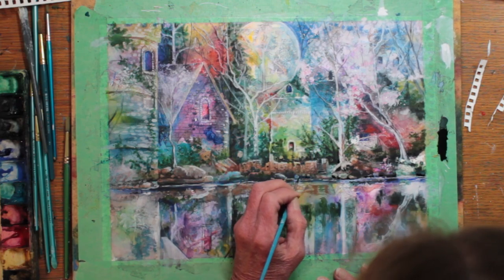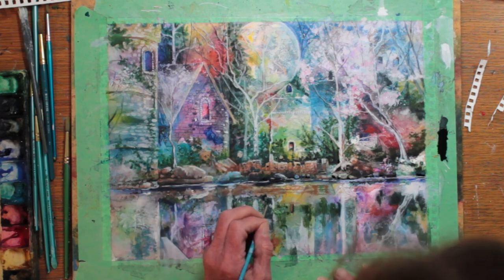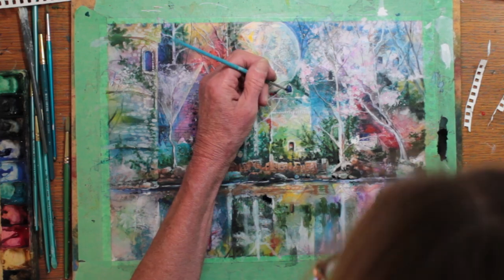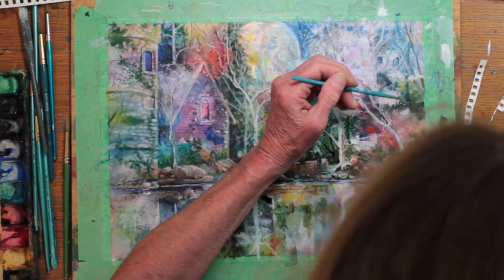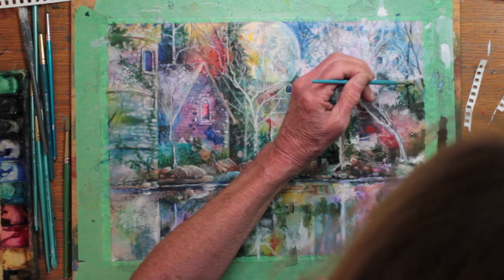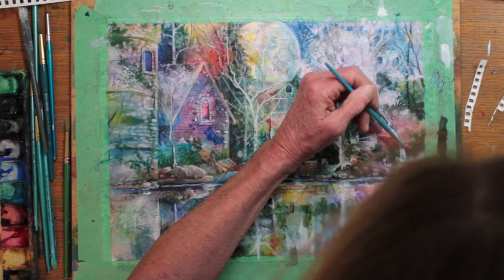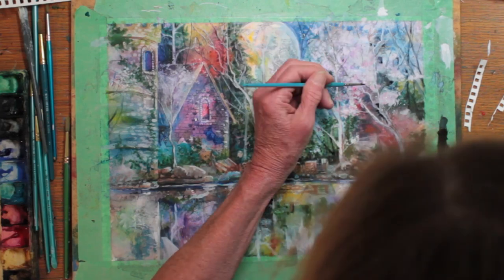It's also interesting that this was done in a fast-forward type of mode, but the actual painting took me several weeks with many hours of work and a lot of imagination. But I sure had fun with it and I'm just about done.